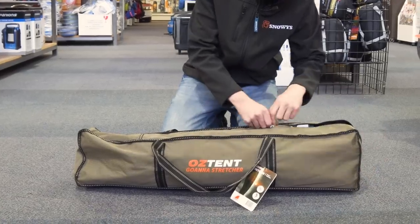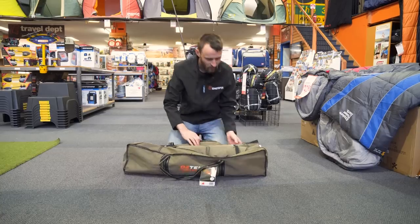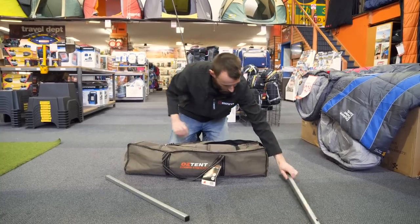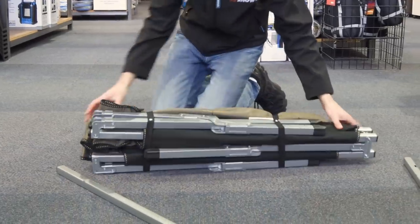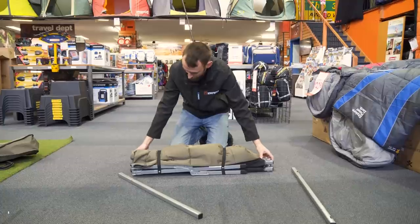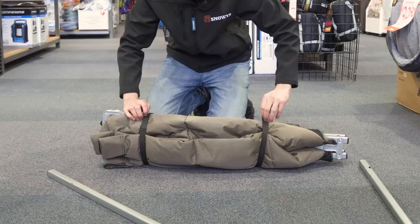First and foremost, you're gonna take it out of the bag — just get that zip down. Inside you're gonna find your two end poles, and then everything else is all in one piece. This comes with some pre-attached velcro straps so you can strap it in when you're packing it away, and it holds everything together when pulling it out.